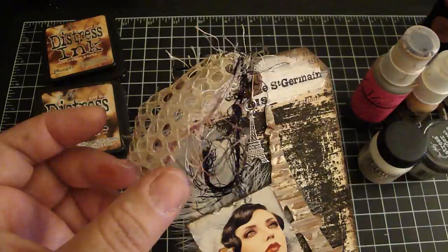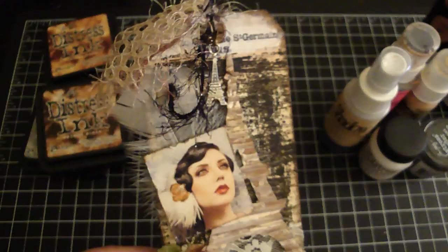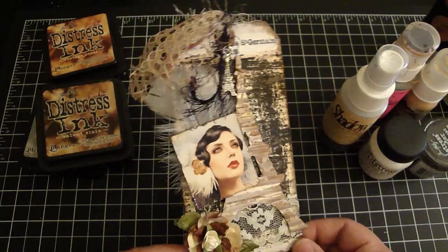I also added some lace and fiber. This lace was actually white, and instead of spraying the Gossamer Gold Moon Shadow Mist on it, I took a paintbrush and just painted it on — because I found I was wasting product by spraying rather than painting. That's just a little tip. That's my tag! I hope my group likes it. I had a fun time making this, and thank you again Marie for hosting and thanks everyone for watching. Bye!